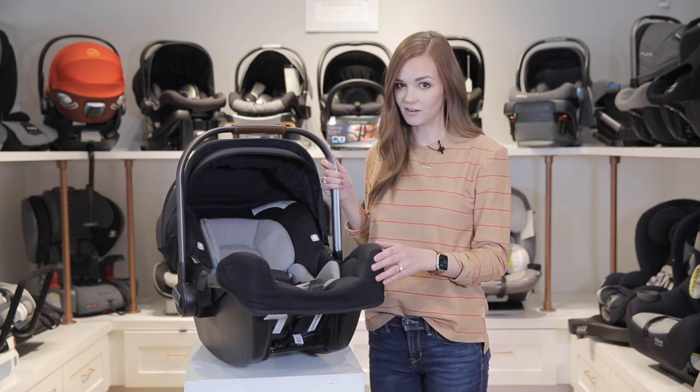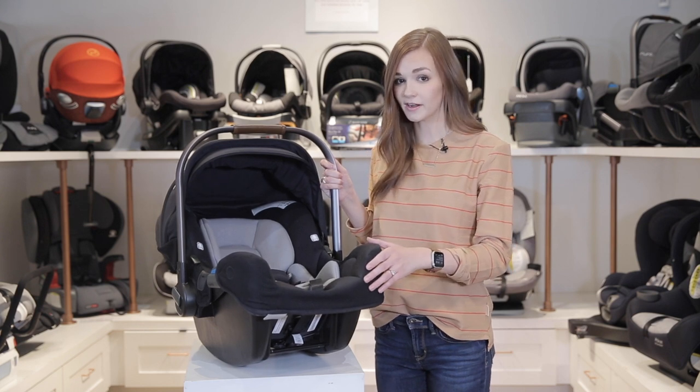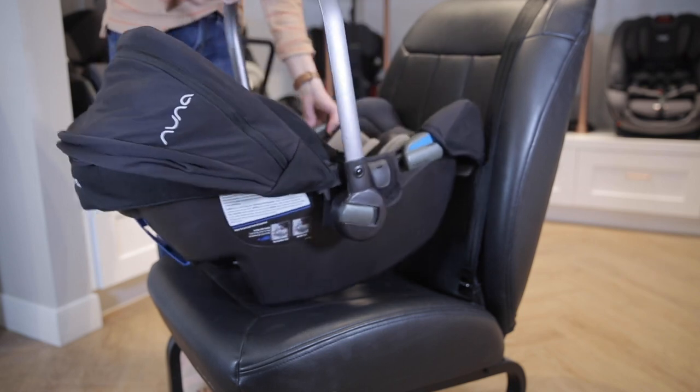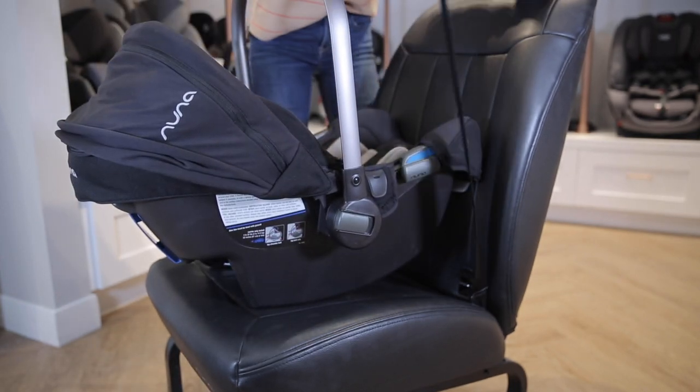The base is great because it allows you to take the car seat in and out without having to reinstall. Although if you live in the city and take a taxi from time to time, this is still a great option because you can use the seat belt to install. Start by placing the car seat onto your vehicle seat rear-facing and pull out the vehicle seat belt.